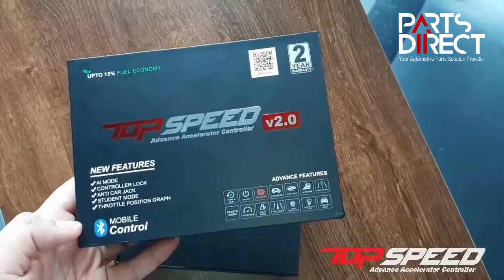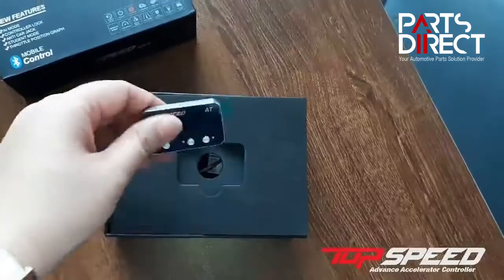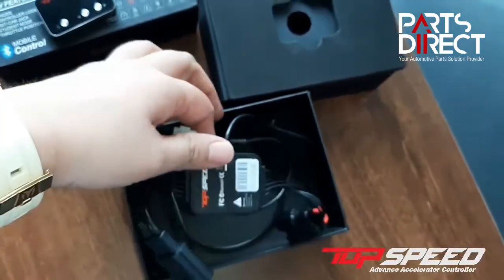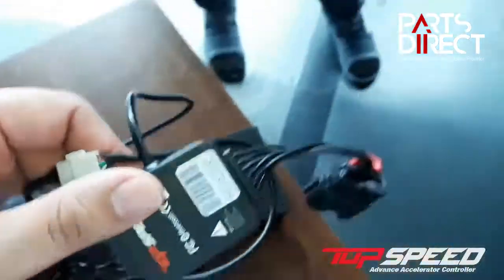With your V2 or version 2.0 Top Speed, you have your controller with three buttons. And aside from the controller, you get to have your chip or the throttle connector. We will have here our installer who will connect the throttle controller.